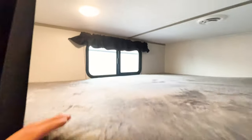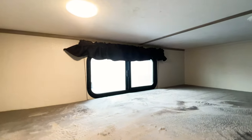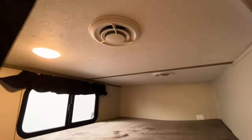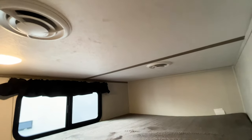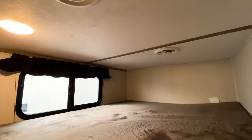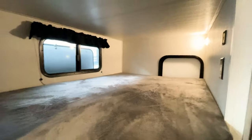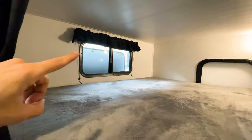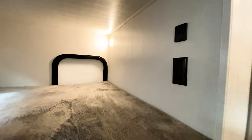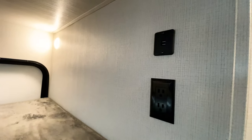Each bunk bed features a window for better ventilation. The top bunk also has two vents running along it, so whoever prefers to stay cooler at night can take the top bunk. The bottom bunk gets a window as well, and both bunks come with outlets and USB ports.